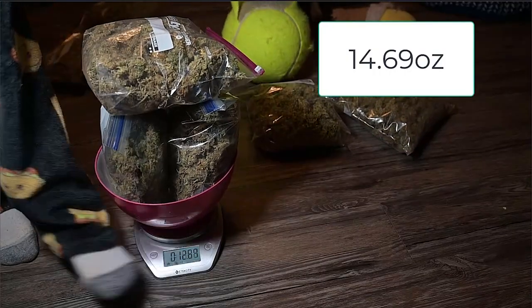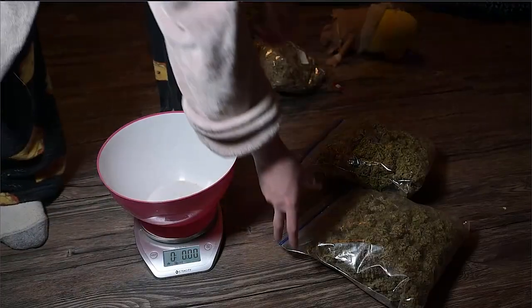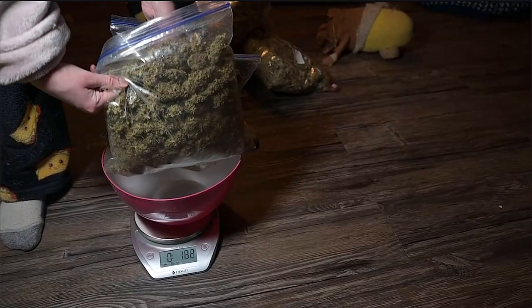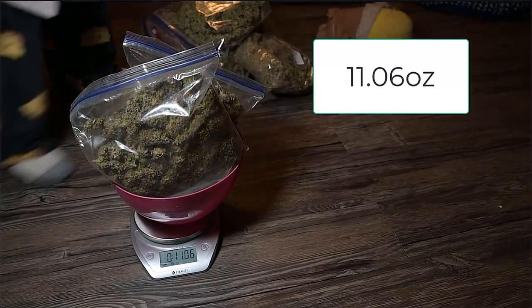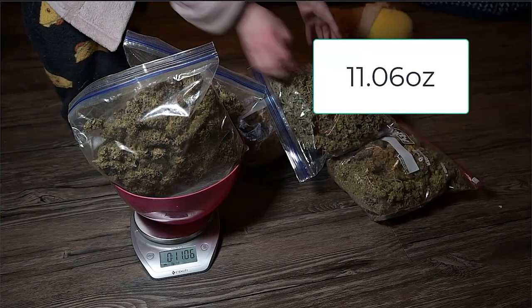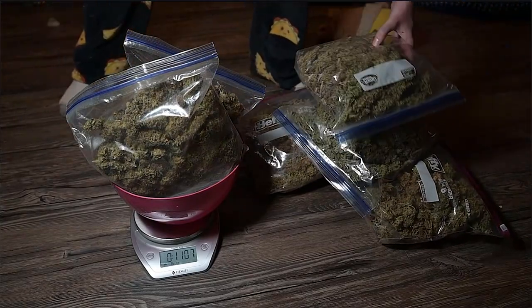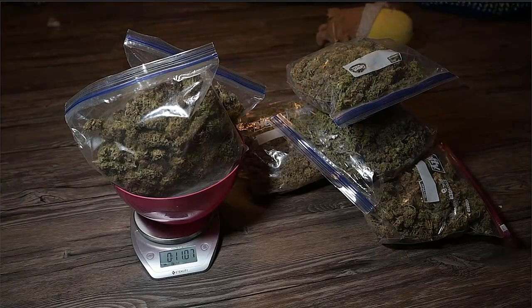14.69 ounces — you can see there on the scale as well, we have it set to pound and ounces right now. The last two bags: 11 ounces. Add that up and you get 37-point-something ounces, and divide that by 16 which gives you 2.34 pounds, folks.